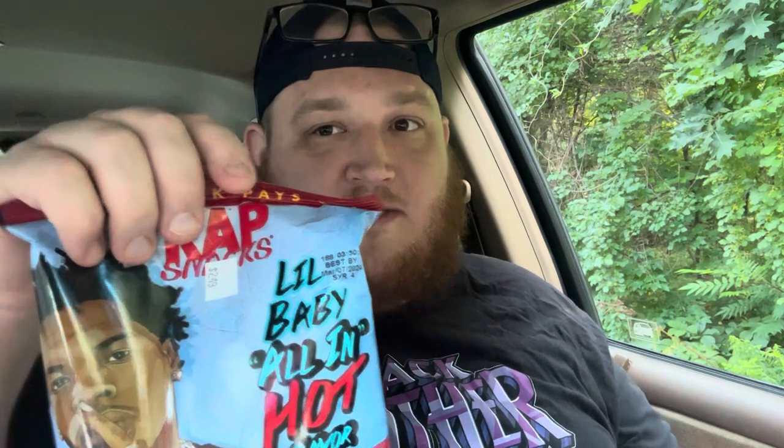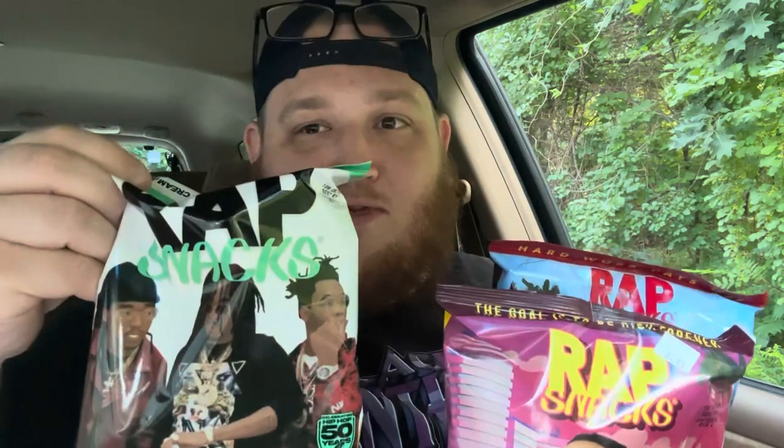What's up YouTube? Today we have wrap snacks — not just one, not just two, but three wrap snacks. So without further ado, let's get started.